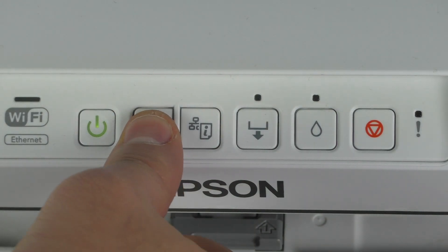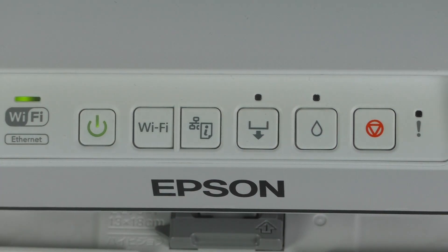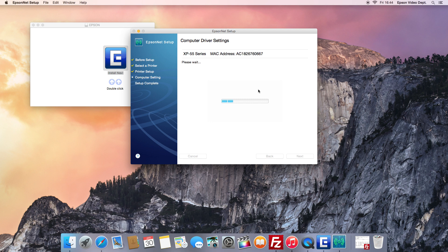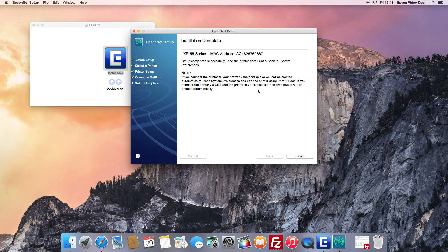At this stage, press and hold the Wi-Fi button on the printer panel until the green and orange LEDs start to flash. The printer will start searching for your wireless network. The printer is now connected to the Wi-Fi network, as you'll notice from the green steady light.